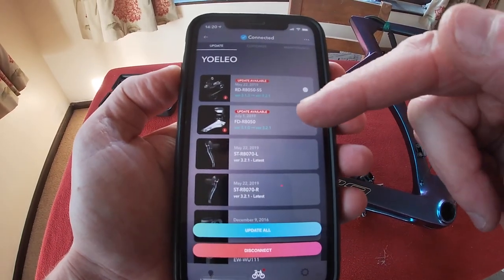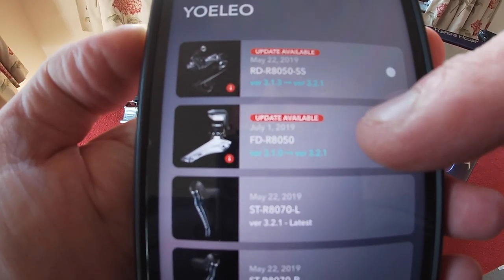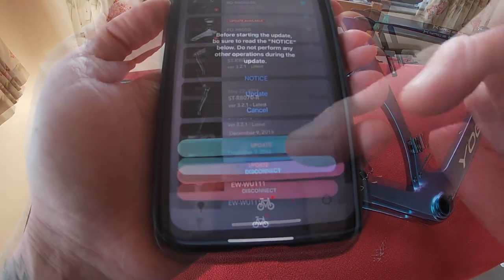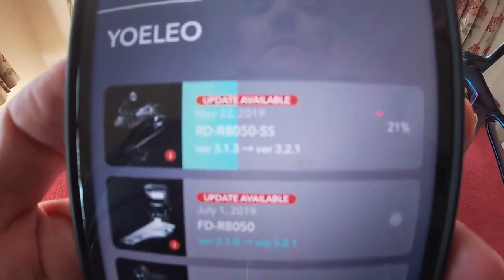There's an update available, as you can see. We'll take this one, so we'll update it. I don't know how long it's going to take, but okay — that's updating, as you can see.